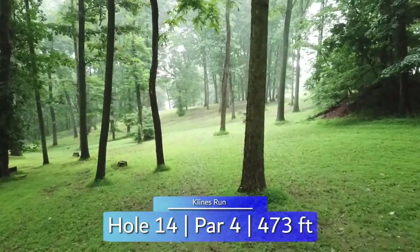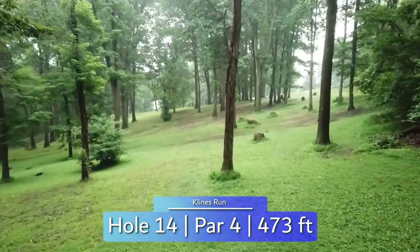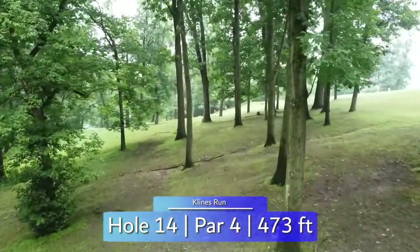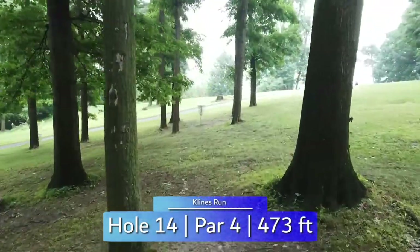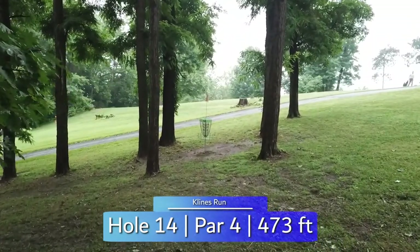Hole 14 has a pretty fair fairway — a couple of trees to miss off the tee — but the trouble really comes in on your second shot coming into this tight grouping of trees. Out to the right is a little more open, but the shortest route is through one of these very tight lines straight to the basket. The OB road is also at circle's edge.